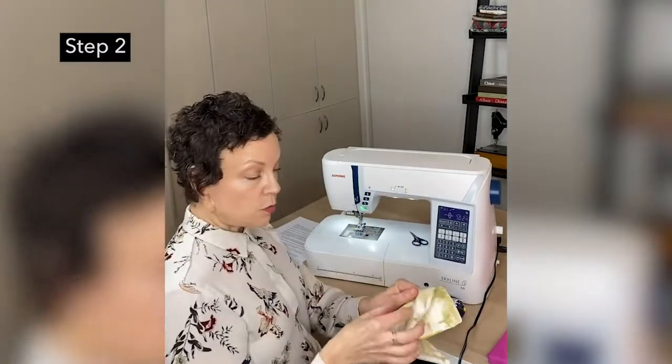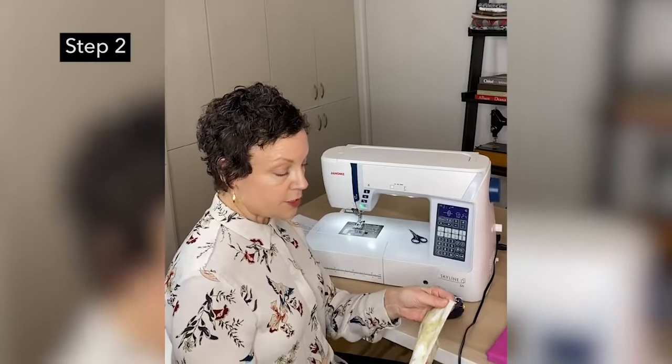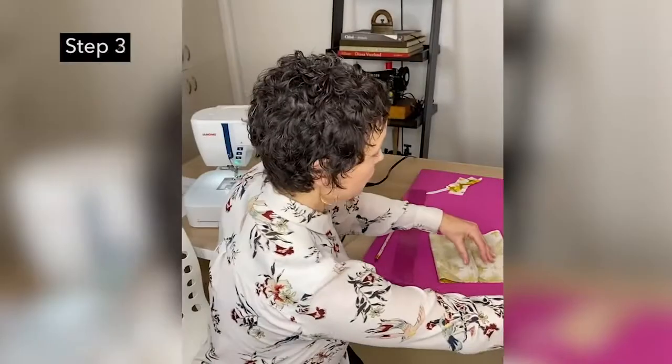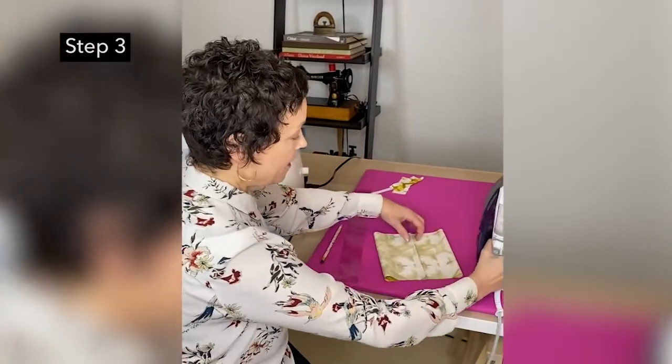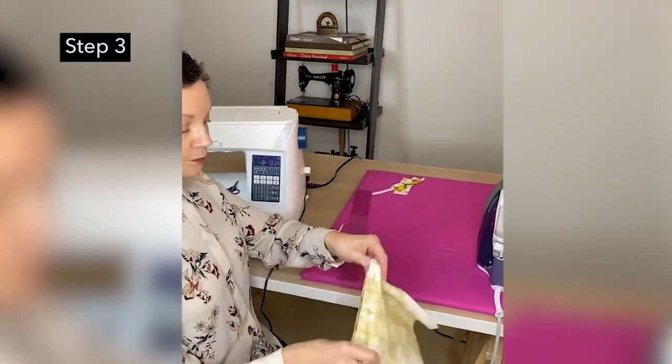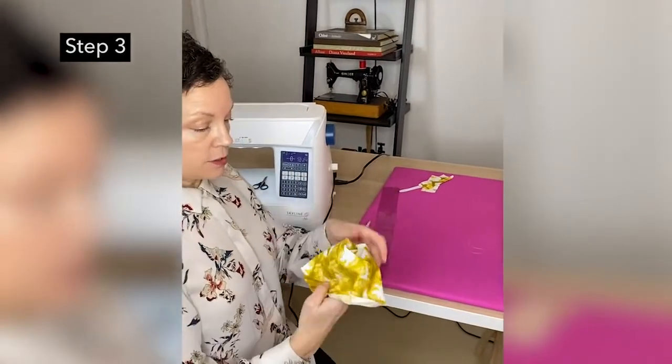All right, so there's a quarter-inch seam. Now we want to press this — press the seam just to one side, and then we're going to turn this out.